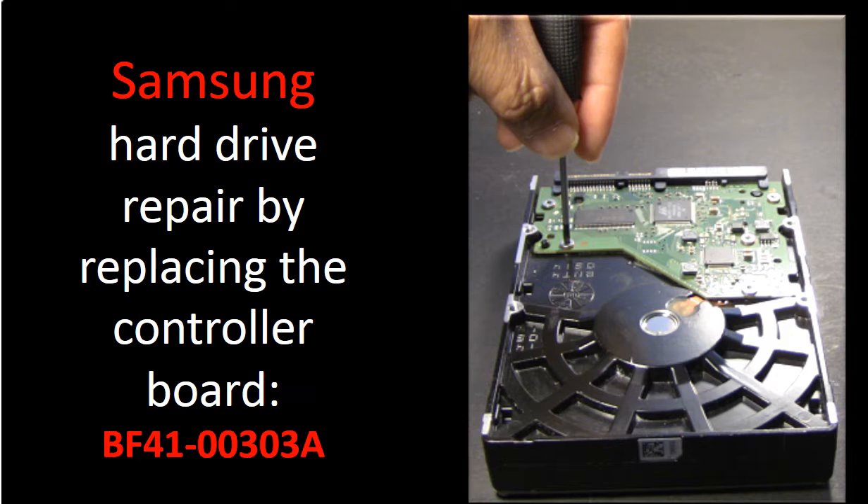How to find the correct donor board? How to find the circuit board number?